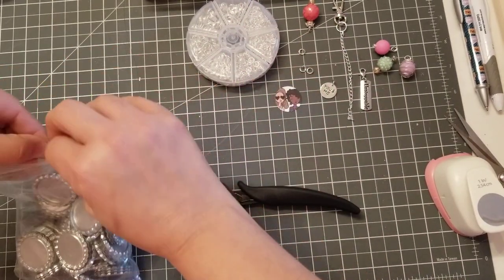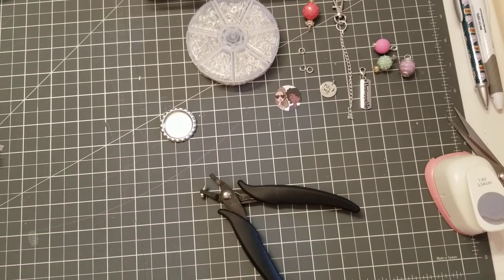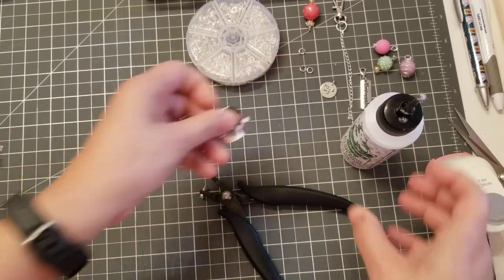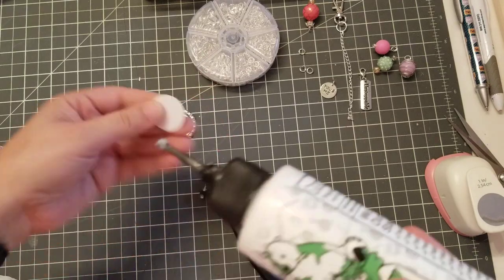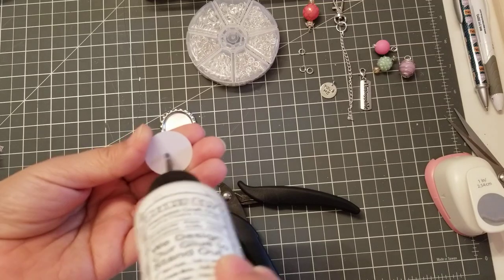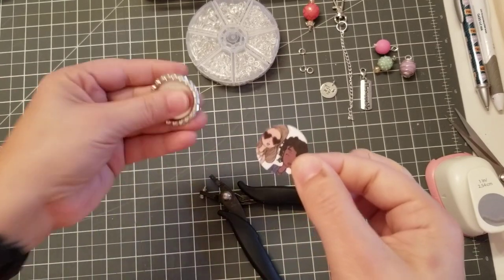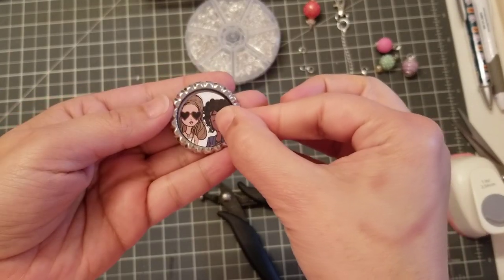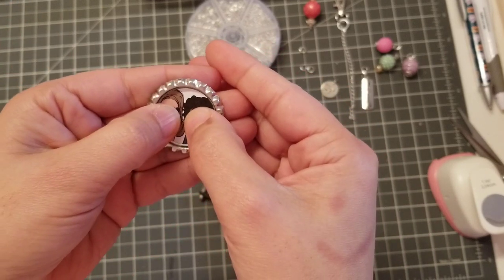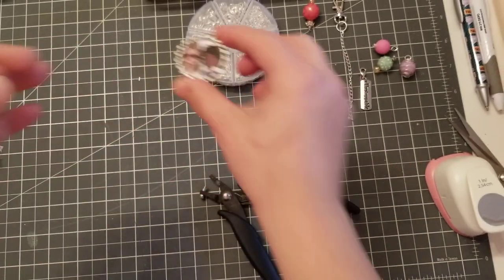The first thing I like to do is take my bottle cap and glue the girls to the cap so it can start drying. Take your glue, add it to your paper, and it fits perfectly inside the cap. It's so cute! I'm gonna wait for it to dry a little bit and then we'll go to the next step.